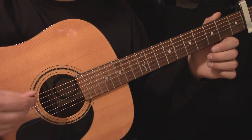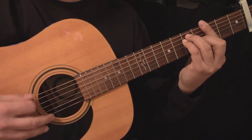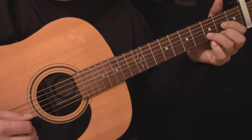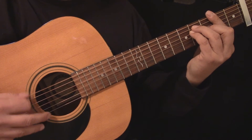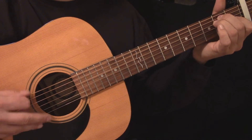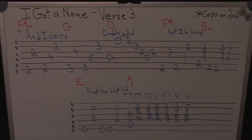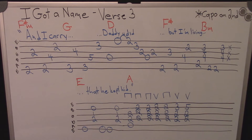Here's the third part of the verse played slowly. Here's the tablature for the third part of the verse.